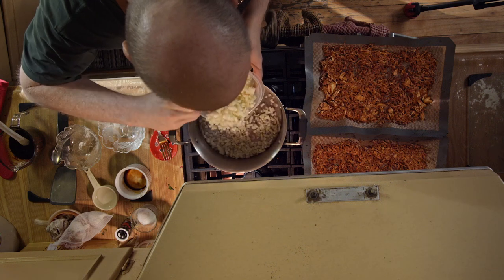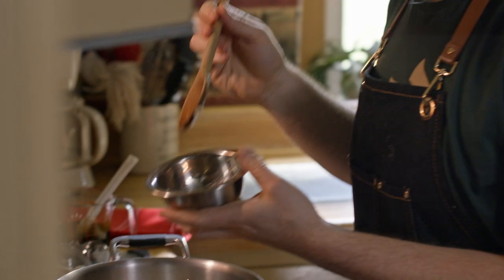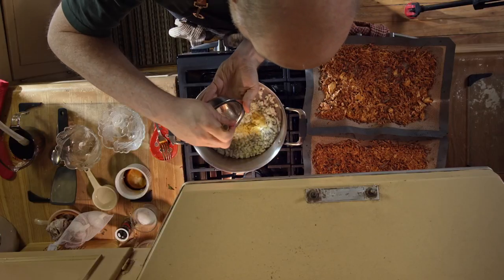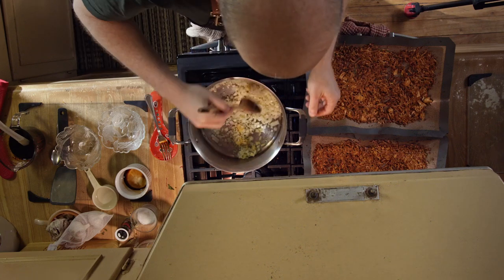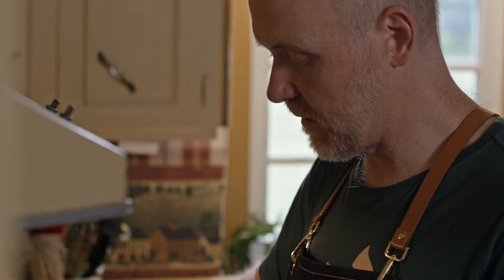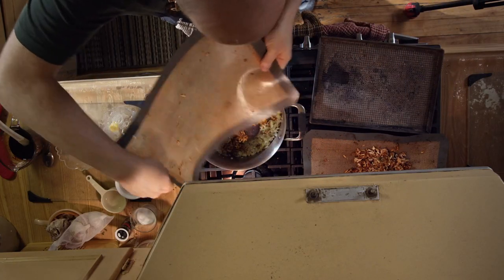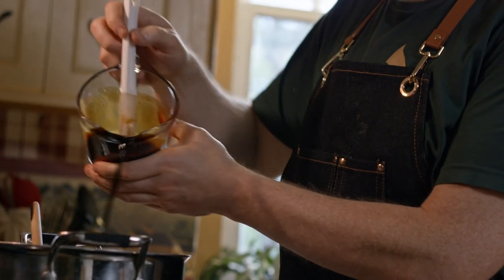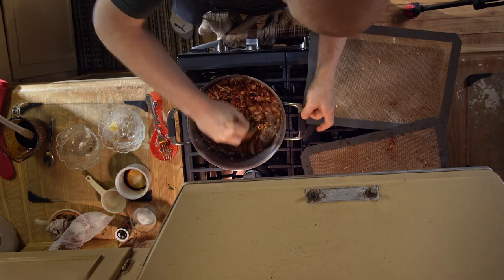We've got our pan heating up nicely, so we're going to add an onion, about three cloves of garlic, and about one inch of grated ginger. We're just going to stir that around and let these things get nice and translucent. Once the onions are soft, we're going to add in our tofu mixture with the onion and garlic, and then pour in half of that sauce.